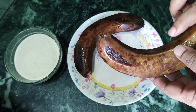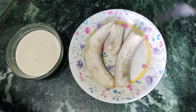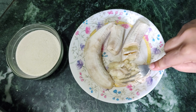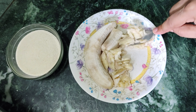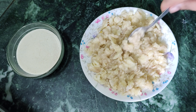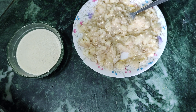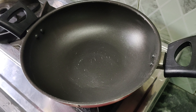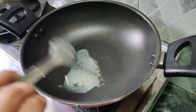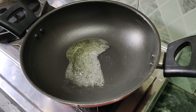Today we will make halwa. We have cut the halwa and trimmed the side part. We will cut the halwa into pieces. We will add 2 large tablespoons of ghee.